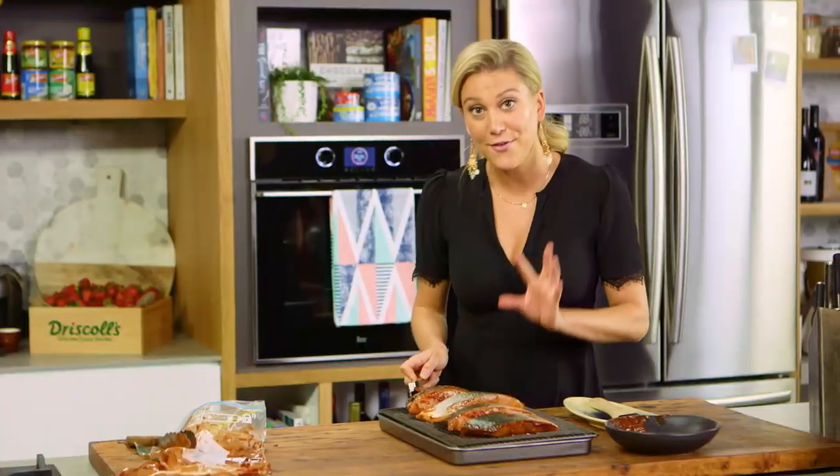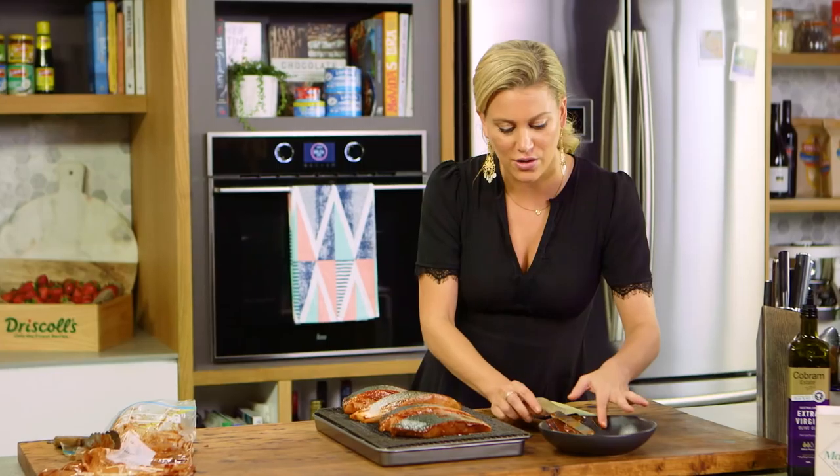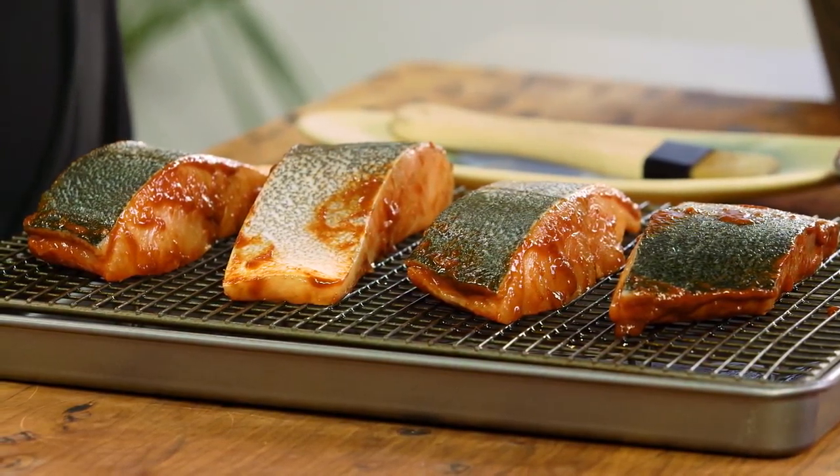I've preheated the grill in the oven because this is not going to cook in a fan-forced oven — it's going to cook under the grill so we get it really charred and that smoky flavour comes through. In it goes. Please keep an eye on it because the sugar in the hoisin sauce and the ketchup can catch. This is going to take roughly five to eight minutes.